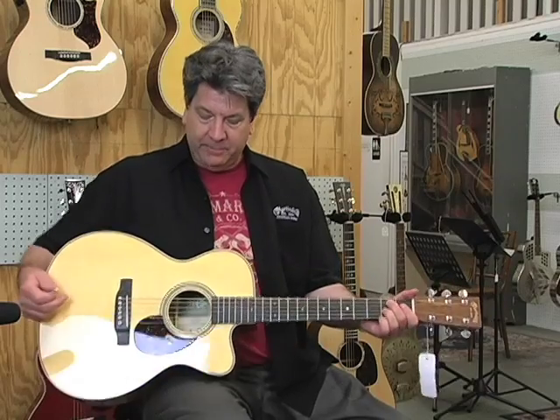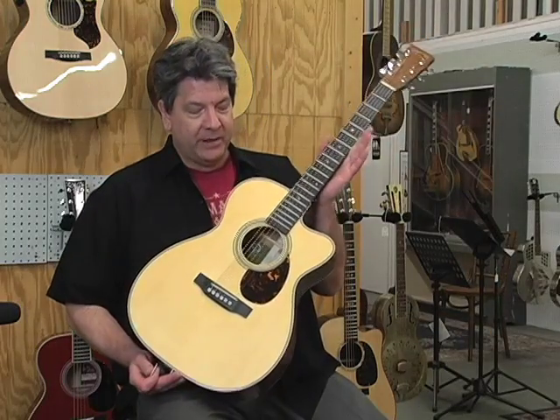This particular one is an OM, so it's got the one and three-quarter nut and long scale. It's built with a mortise and tenon neck joint and comes in at $2,999. That's the manufacturer's suggested retail price — you could probably shop around and get yourself a little deal. One more time, the OMCE Mahogany.